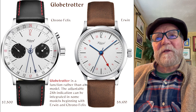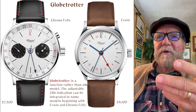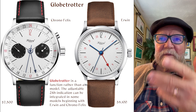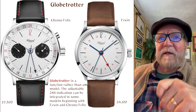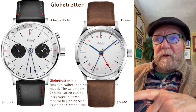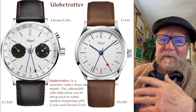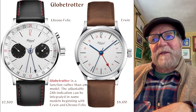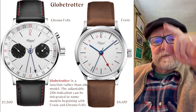These next two are really two different models. The Globetrotter is a function rather than a model. Here you have the Chronofelix, which is a chronograph version of the Felix, at $7,500. You can see the dual-time hand down there on the 11 with a 24-hour timer around it. Then there's the Irwin at $8,100, which has the same thing except with jumping seconds. Of the two, that's my favorite, because I'm not a big fan of chronographs. I really like the Globetrotter function on the Irwin — it's got jumping seconds like that.